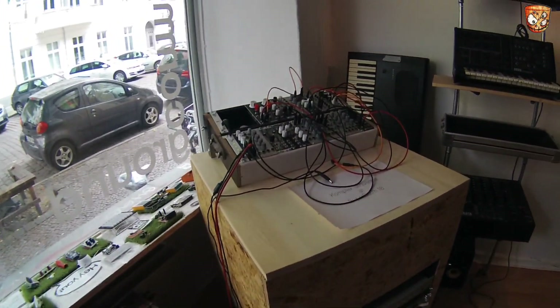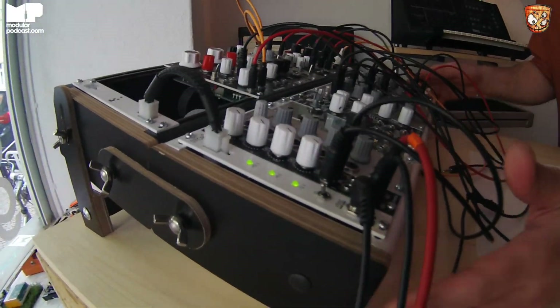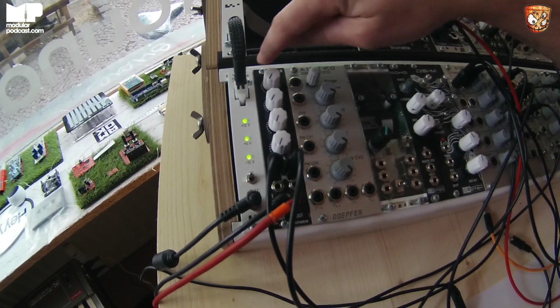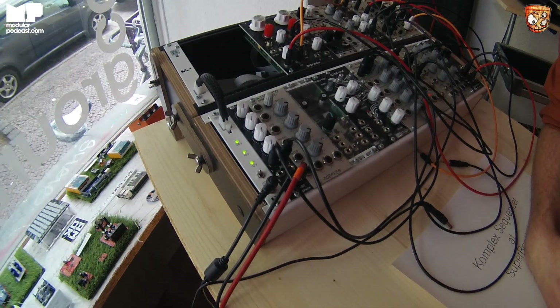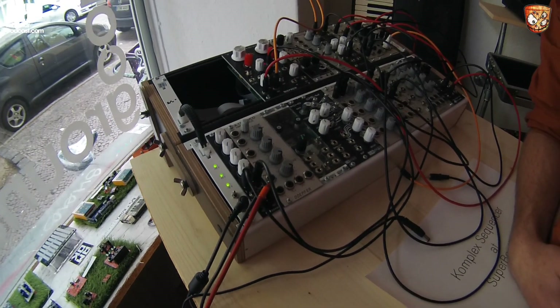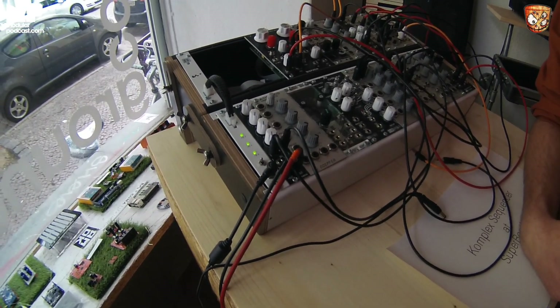Are these new cases? Yes, these are the new Koma cases, also with the new Koma Strom power supply. This is the Strom Plus. With these LEDs, when they turn red, you can see if you've used up all your current or not. That's useful because it comes up so much — not knowing if you're taxing your power supply or if that's where the issues are.